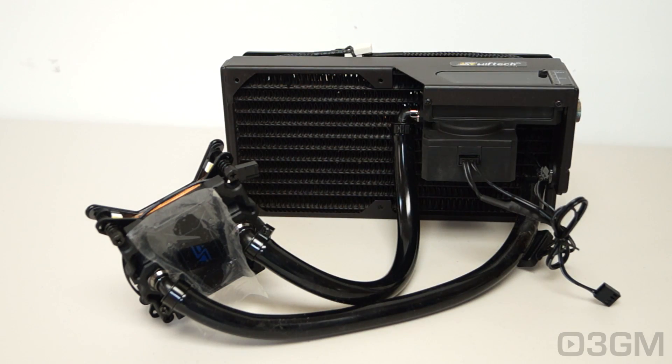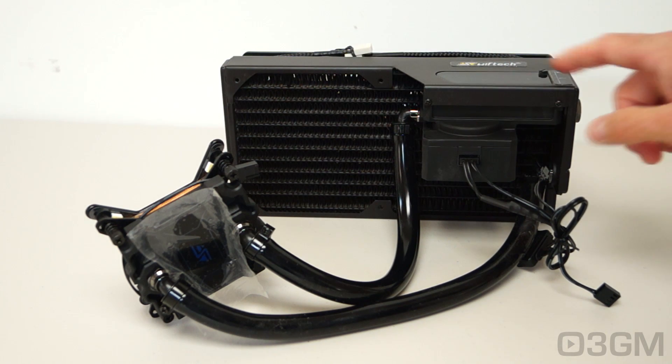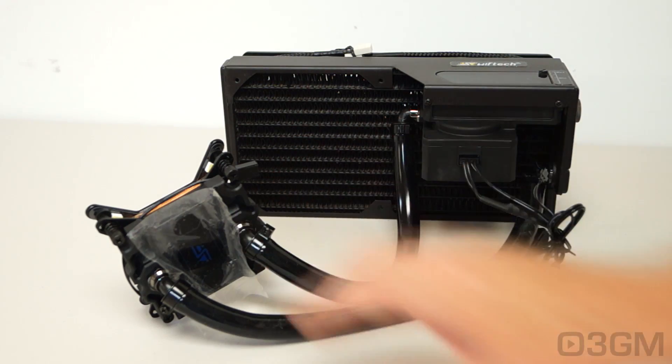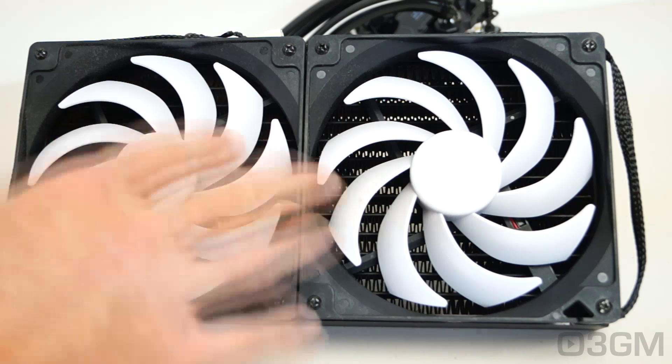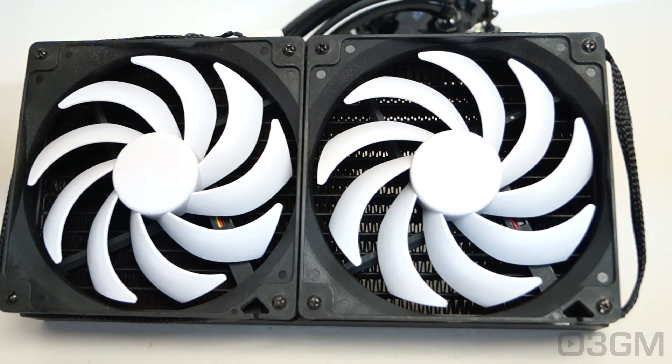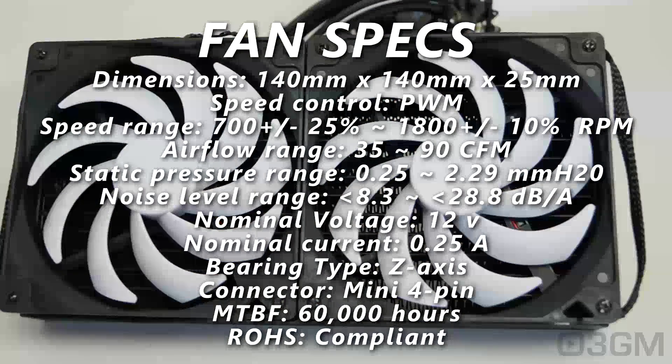This is like an all-in-one liquid CPU cooler in respect that everything comes together and it's very easy to install. You've got the fans already attached to the radiator, you've got a reservoir, a pump, and a water block. They include two 140 by 140 by 25mm fans with 4-pin connectors. They spin between 700 to 1800 RPMs and the airflow is between 35 to 90 CFMs.